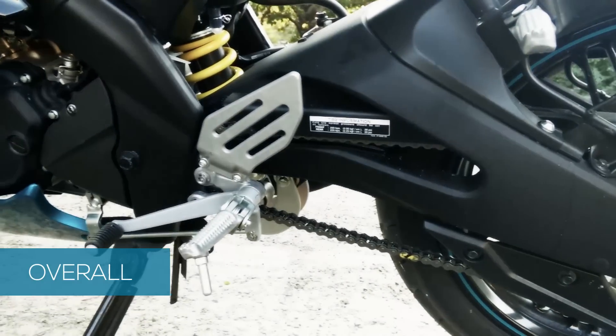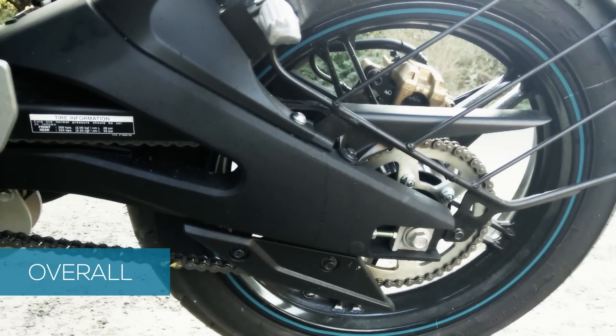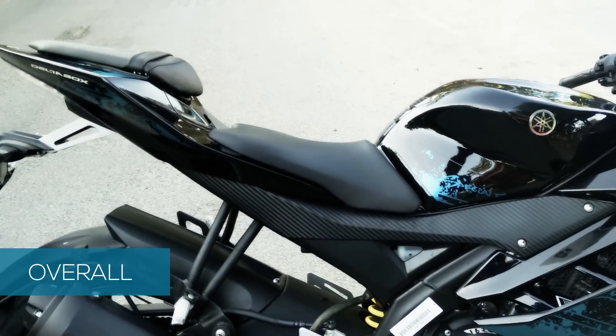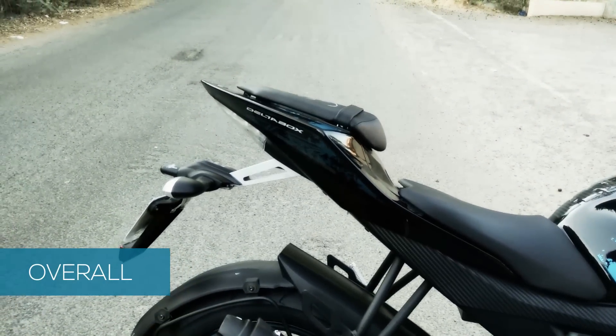The swing arm is a bit longer over the old R15 version one, which in turn makes it handle better. The aluminum swing arm is designed well and looks good. The split seats are designed to improve the aesthetics of the bike and make it look longer and sharper.